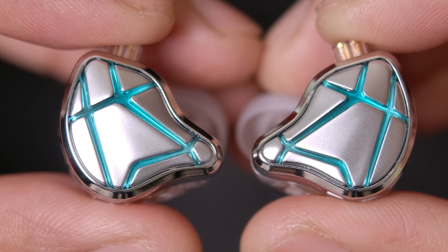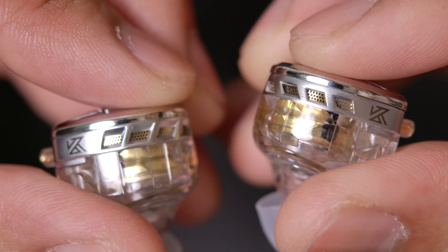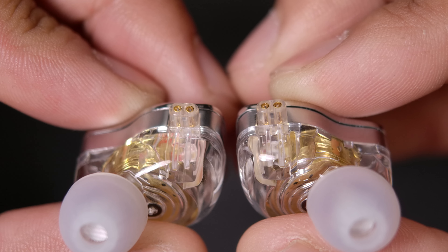If you're new to IEMs, you've probably heard of the brand KZ. They've been around for many years, actually. When I just began IEMs, they had already been around for a while. And many people who are really into IEMs right now have started on KZs or have heard of KZs when they started.